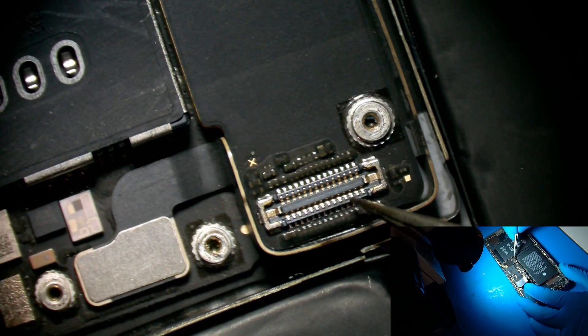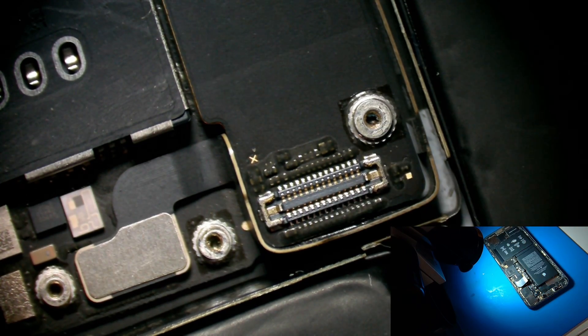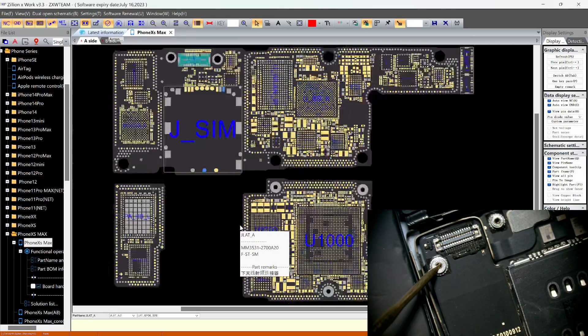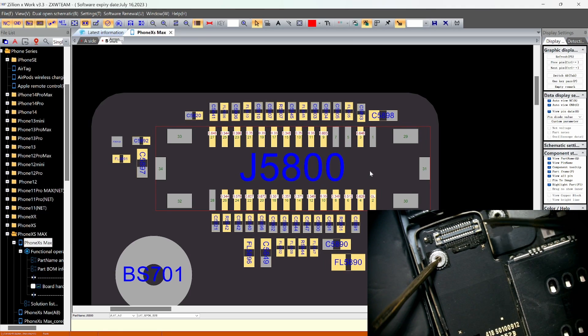Let's go to the microscope. This is the touch connector right here. We need to take some measurements to see if the values are supposed to be there or not. Let's go to the schematic. This is the touch connector here — let's measure the value. We have no value here, that's fine, that's ground.